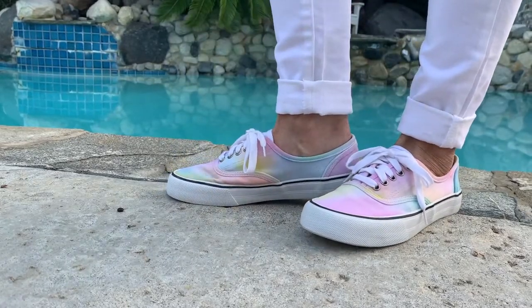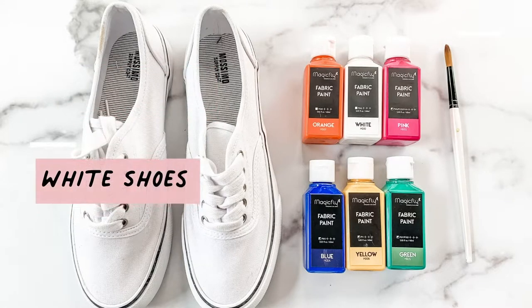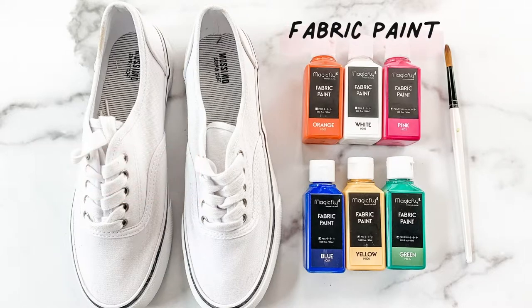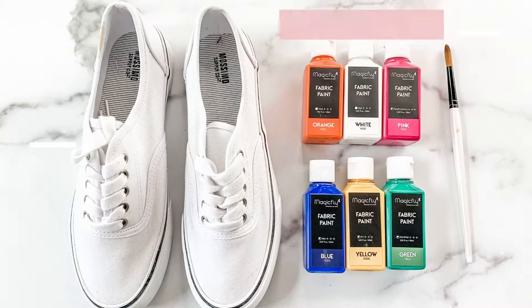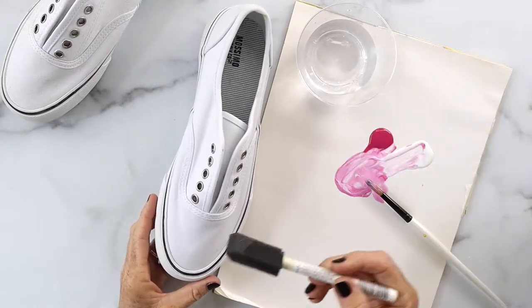It's a super cute DIY, super easy, so let's get started. What you'll need for this project is a pair of white canvas shoes, an assortment of fabric paint, and a paintbrush.